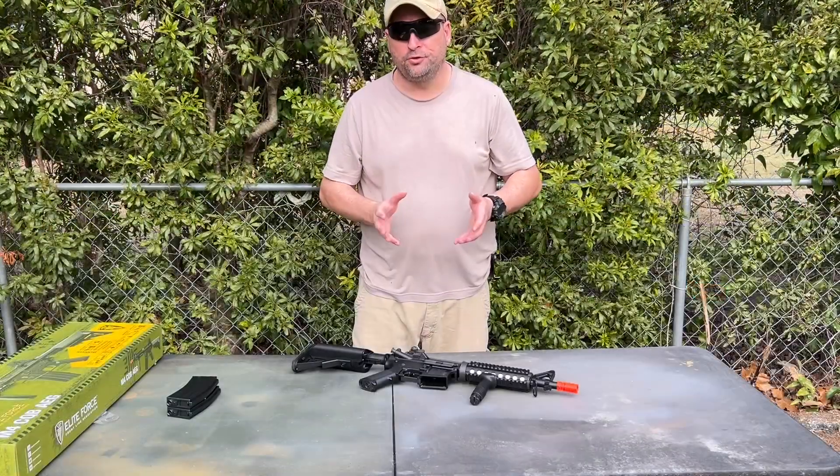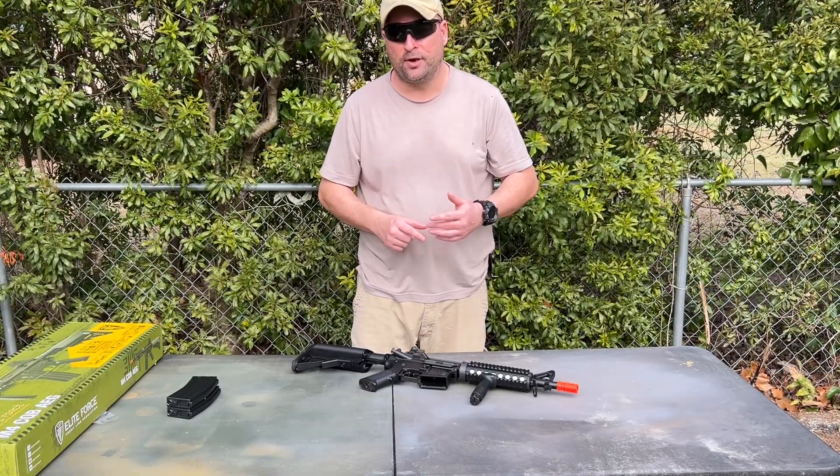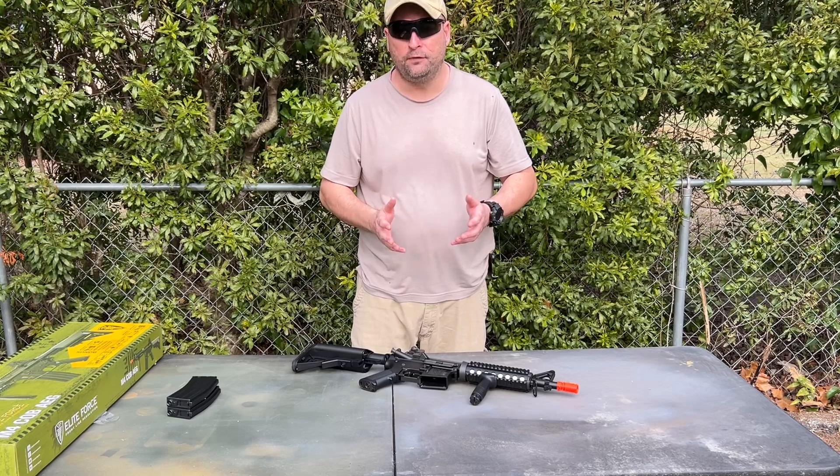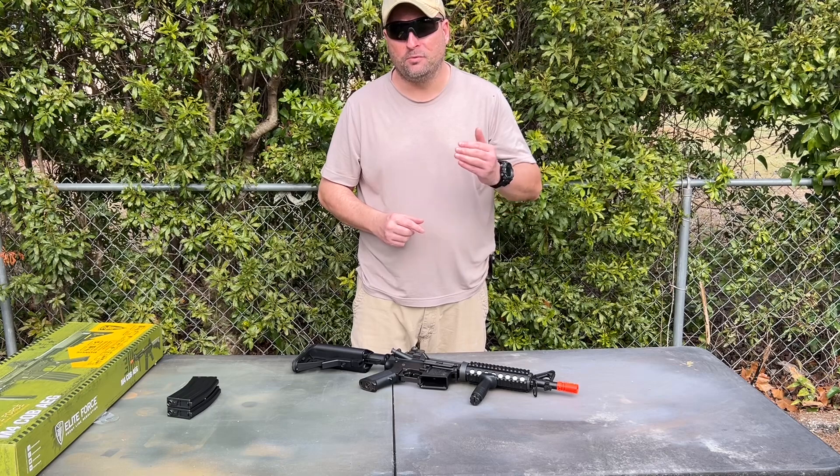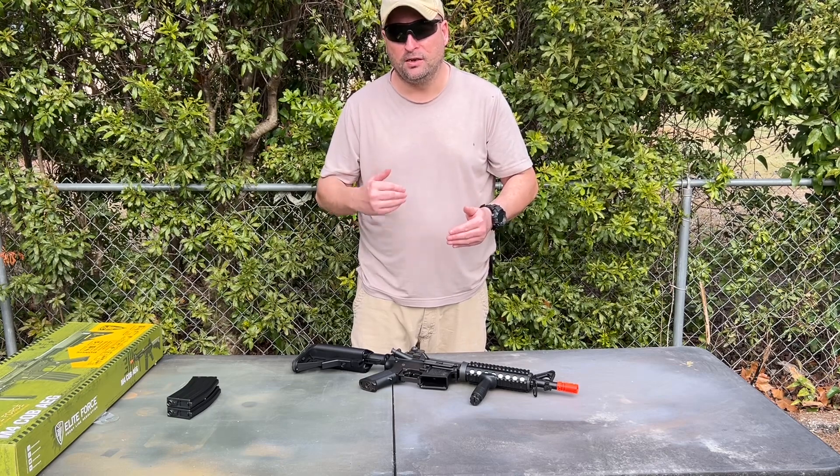For the shooting portion of the test we're going to be looking at accuracy and range. I'll take the M4 CQB from a seated supported position and engage a target at seven meters, ten meters, and then twenty meters.